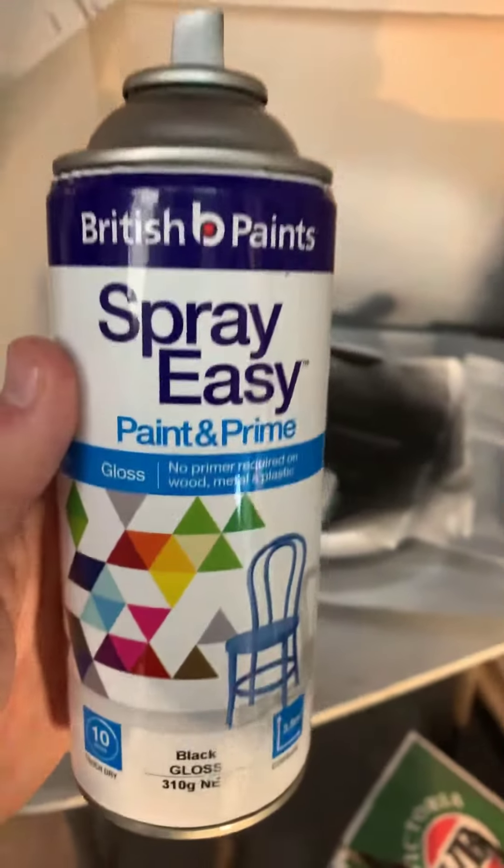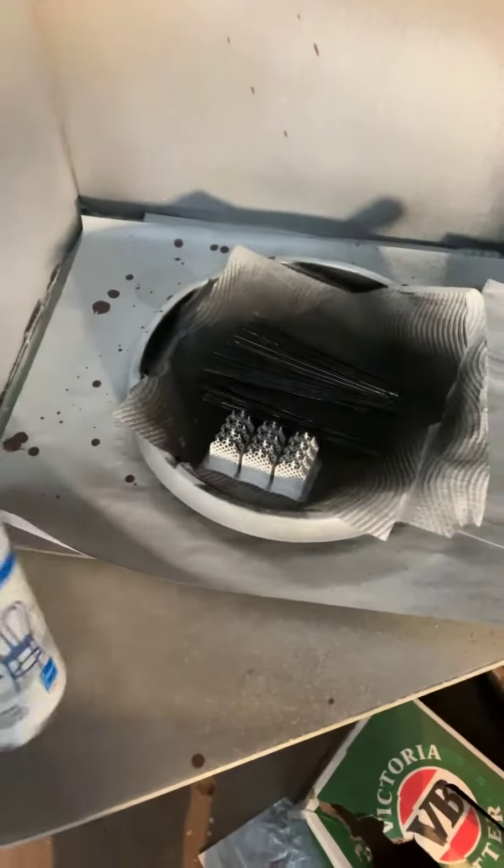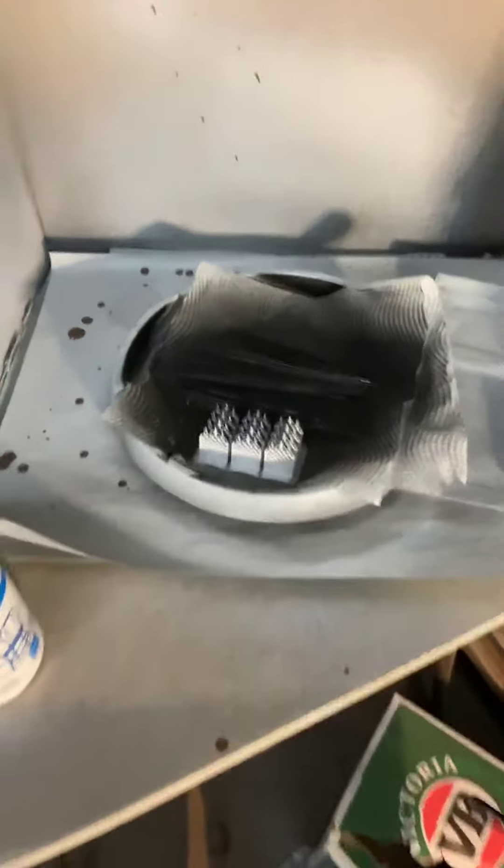It'll be fine for the base. I'm not advertising these paints, but that's the way it is.